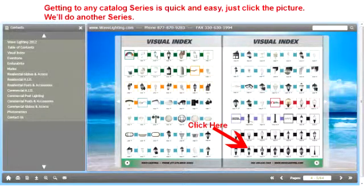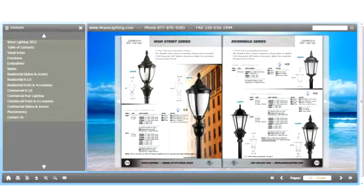So let's click down near the bottom on the HID series. And now we're right there at the HID series for commercial lighting. Quick and simple.